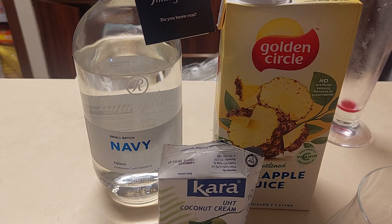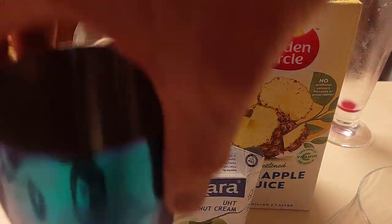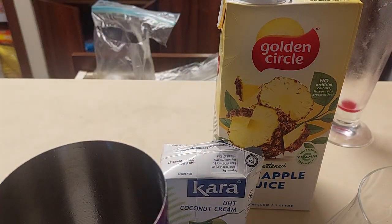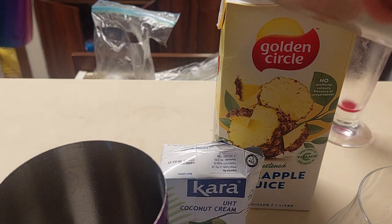The recipe is desperately simple. We have the cocktail shaker. We have the white rum. We have the sound of happiness. We have 60 ml of this navy-strength rum.